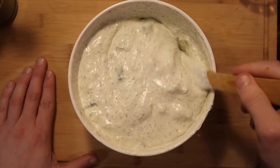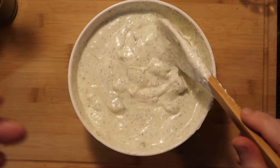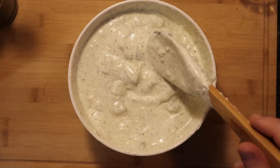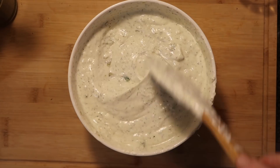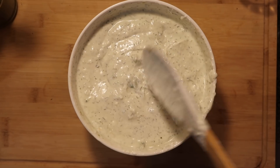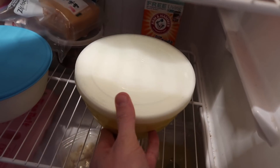Now that everything is nicely stirred and combined, we have one top-notch tzatziki here. We can either serve it as is — you can dip some pita in it, some vegetables, or use it as a side for making a gyro or souvlaki. That works perfectly fine. Or you can pop it in the fridge and let it set for a couple of hours and it'll thicken up even more. I'm going to pop it in the fridge for a couple of hours and check back in a bit.